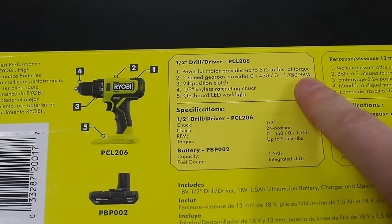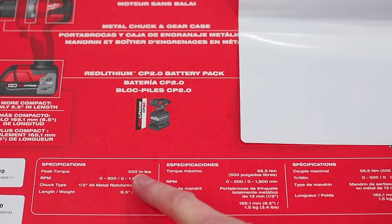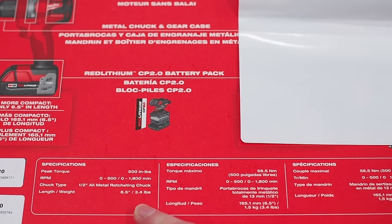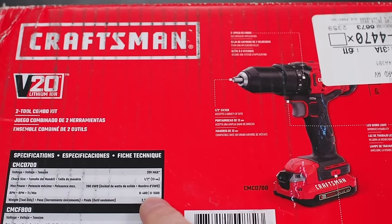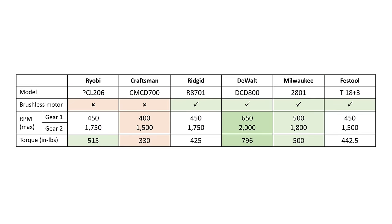I compiled the specs from the boxes — namely the max RPM and torque. When it comes to speed and torque, more isn't always better; there's an ideal balance between the two. DeWalt definitely packed all the muscle they could into this drill, with the highest RPMs in both gears and the most torque by far. Craftsman scores lowest all around, with less than half the torque of DeWalt. Speed and torque of the remaining tools are roughly in the same ballpark, with Festool surprisingly on the lower end of the scale.